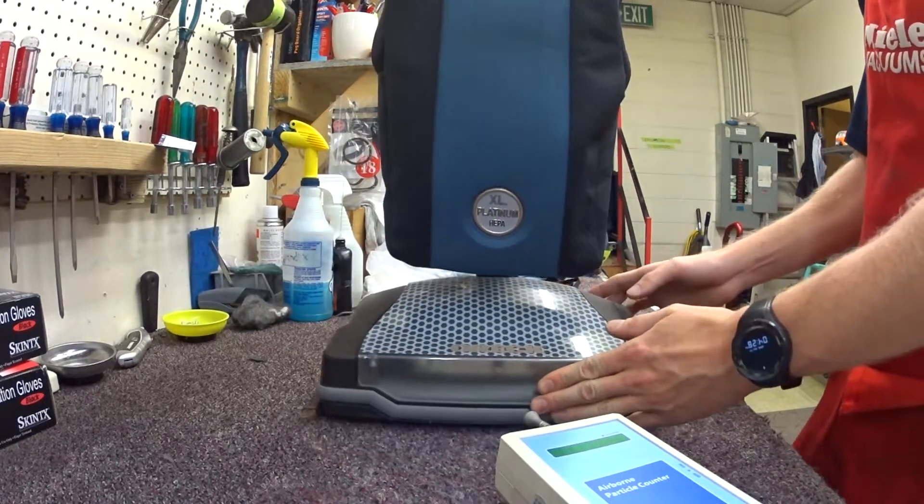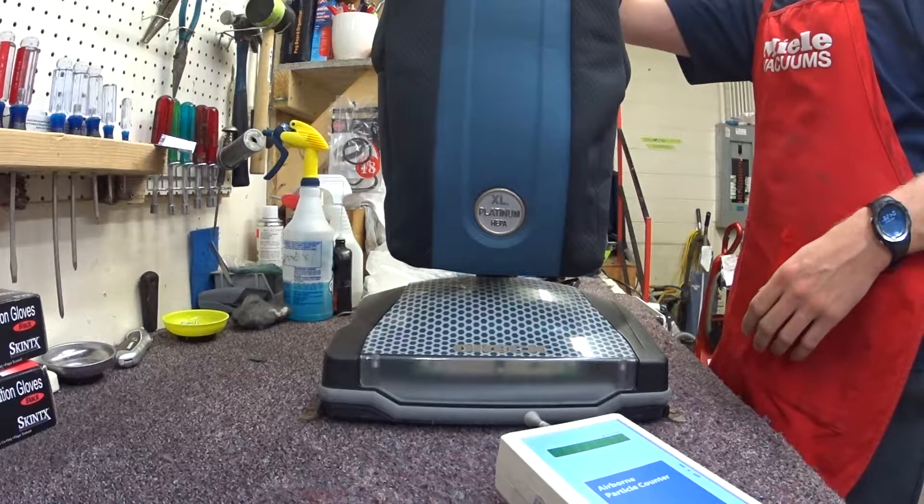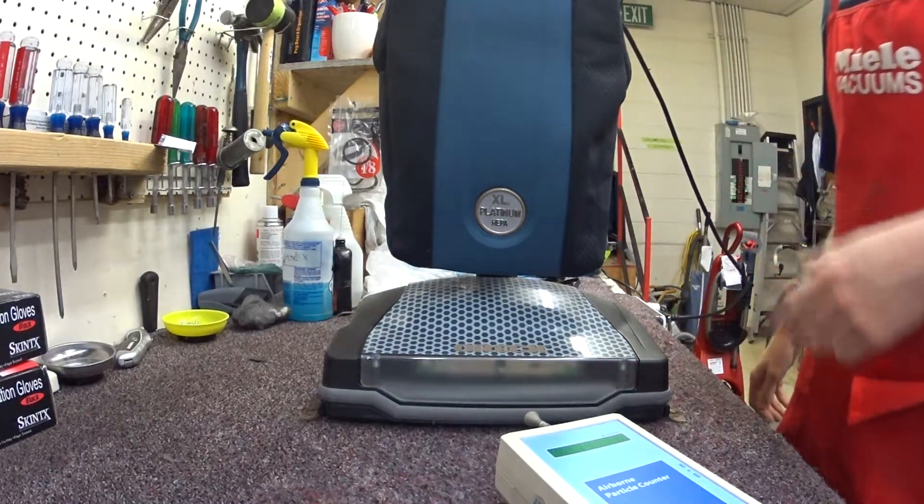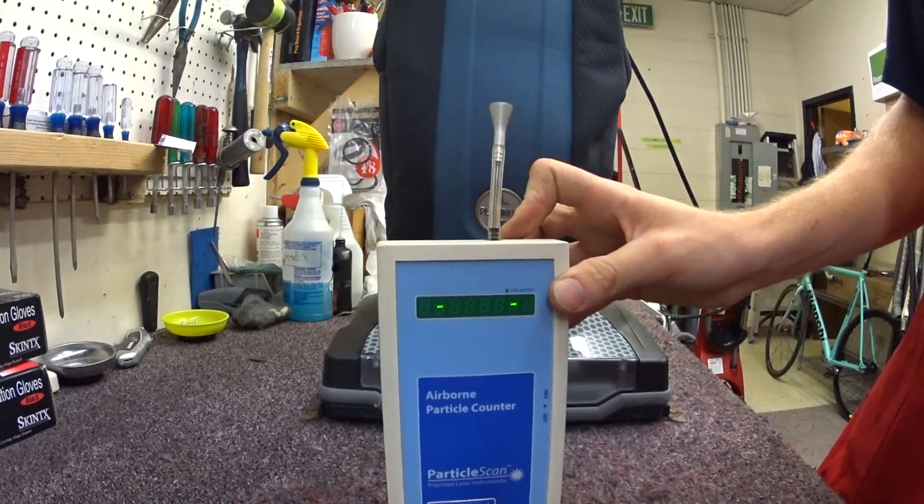Greetings YouTube. We have an ORC XL21 here with a HEPA bag and just wanted to measure it with the particle counter real quick and show y'all what it does. So we're going to put the particle counter on.